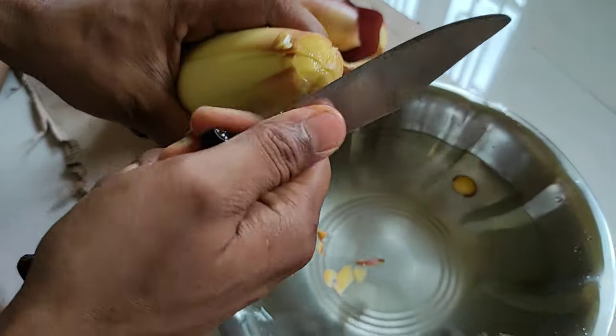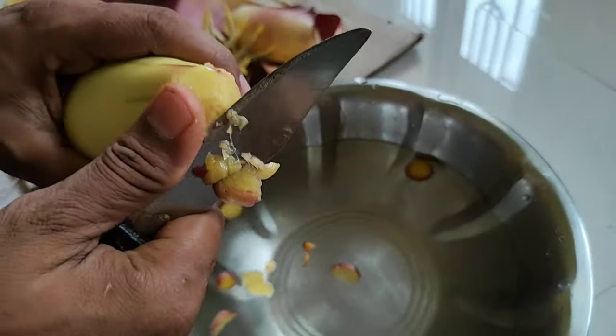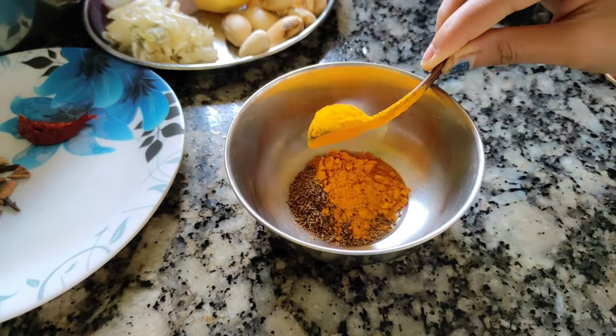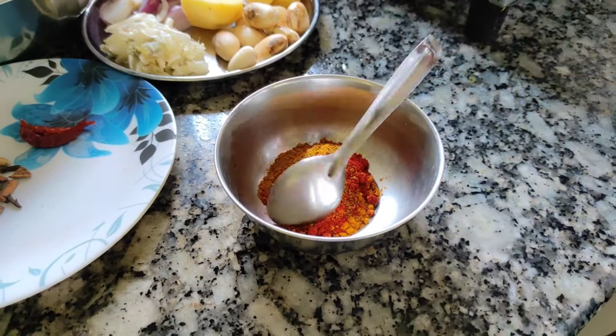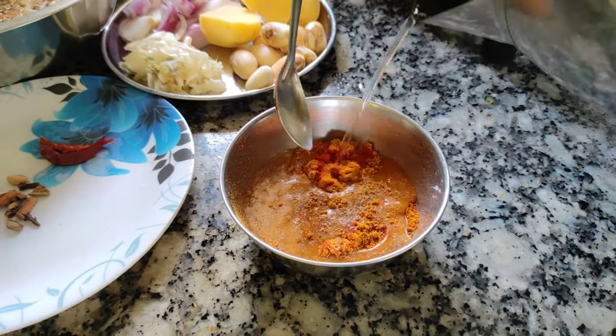I will use 1 jira powder, 1 haloti, 1 chili powder, and 1 chicken masala — I also put it in the heat.